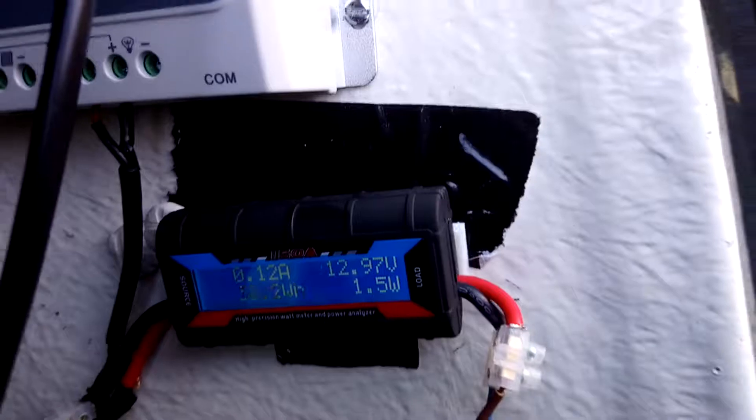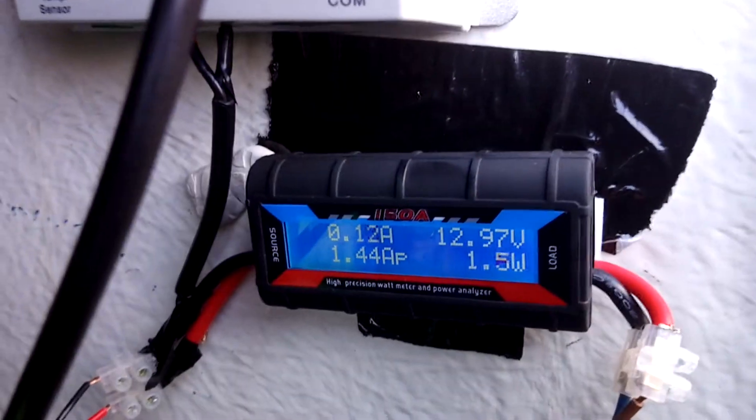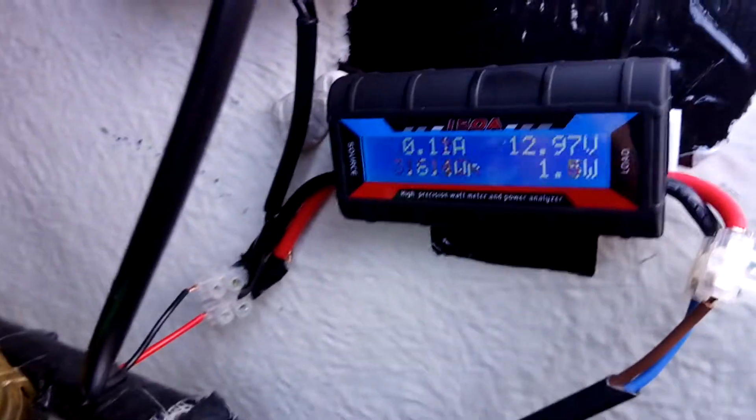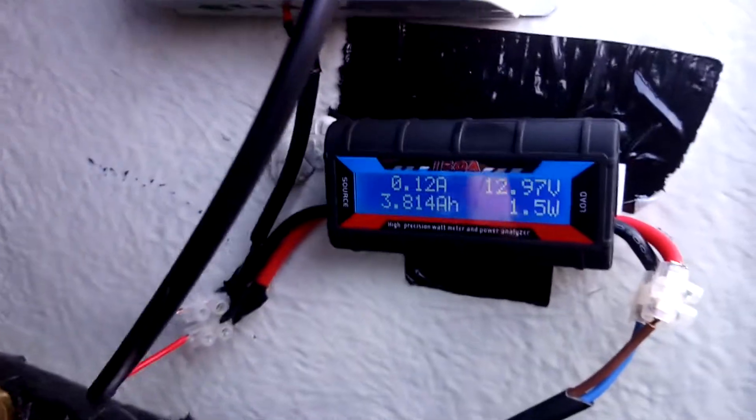It's winter, so we've got low light, low sun, so it's not brilliant, admittedly. During winter, at the moment, I've been bench charging my batteries about once a week.